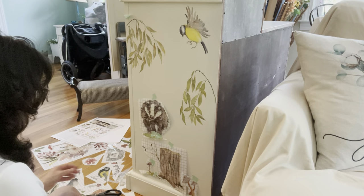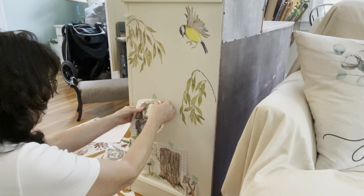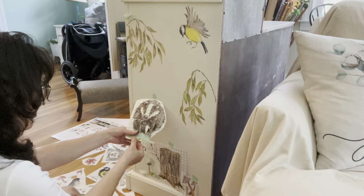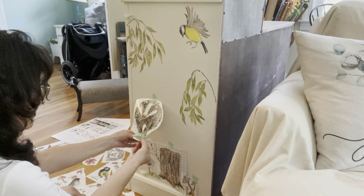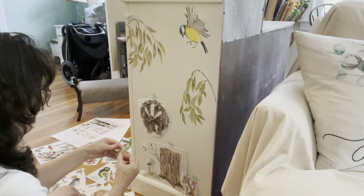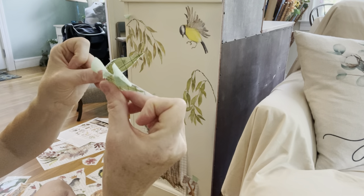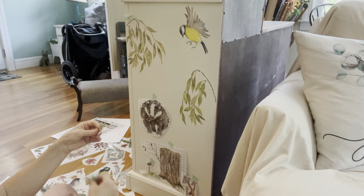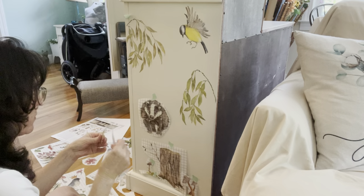I will also tell you that I have used transfers from other companies — Prima by Redesign and a few others that are more like tissue paper. I like them, but I feel like the quality of the paint is better with the IOD. I find the other ones maybe chip a little bit more.